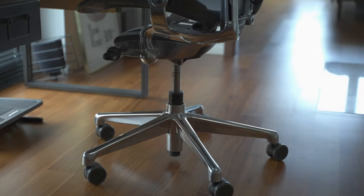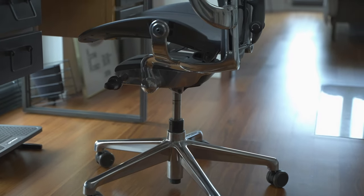Hey, this is Felix, and in this video I want to share some thoughts on the Herman Miller Aeron after more than two years of daily usage.